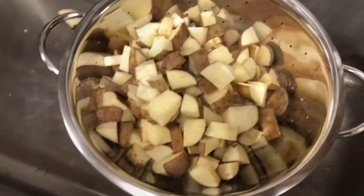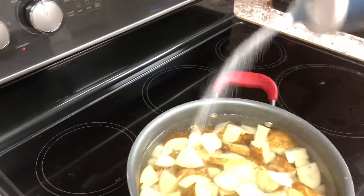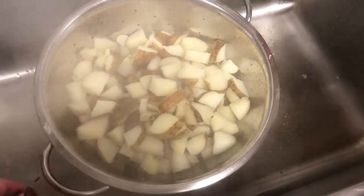I'm just putting them in a strainer so I can rinse these really well. Once I've got these rinsed, I'm going to put them in a large pot of water with about a teaspoon or so of salt. I'm going to cook these until just fork tender, and once those are done, I'm going to go ahead and drain them.